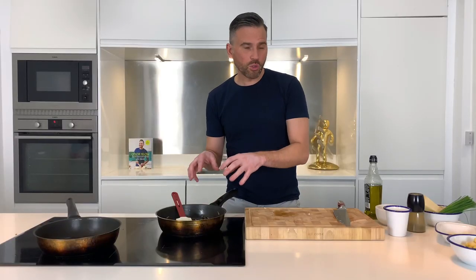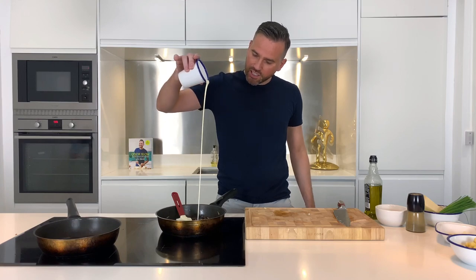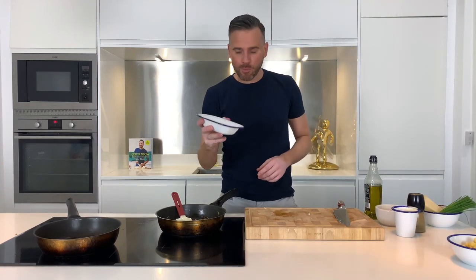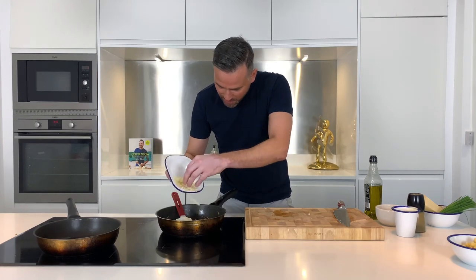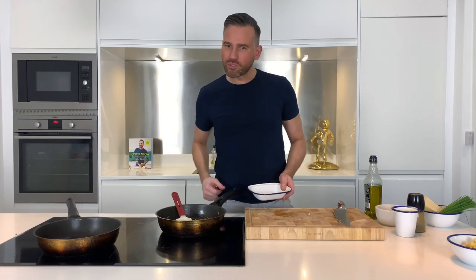To finish off our mushroom sauce I'm going to add two things. I never said this was going to be healthy — a nice big glug of double cream, and also some parmesan cheese. Just get that into the sauce, let it melt, let it do its thing, and we're going to season with a little salt and pepper. Beautiful.